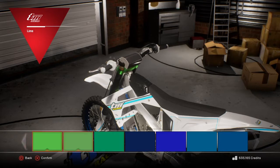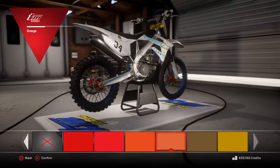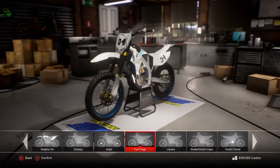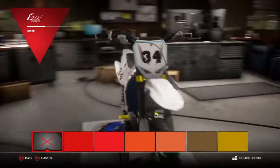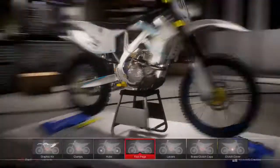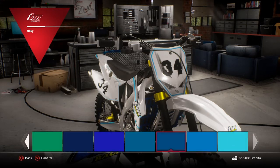Do everything blue, I think, or gold. Have the triple clamps gold. And then yeah, gold hubs. The foot pegs actually look yellow. There you go. Levers — do them blue. That's a good one. What blue? That one, light blue, nice.